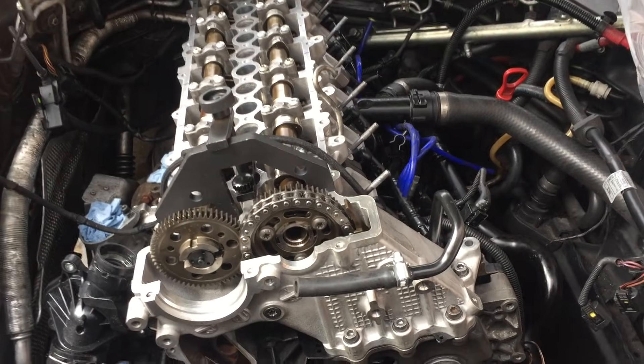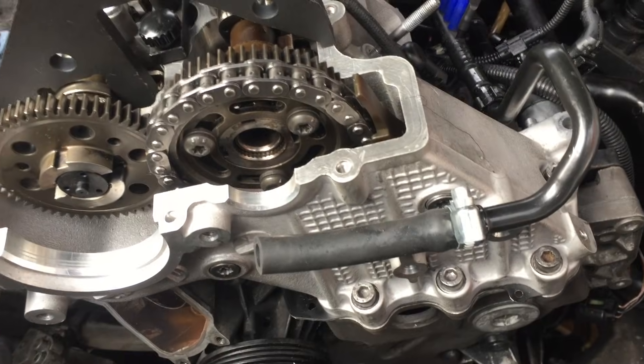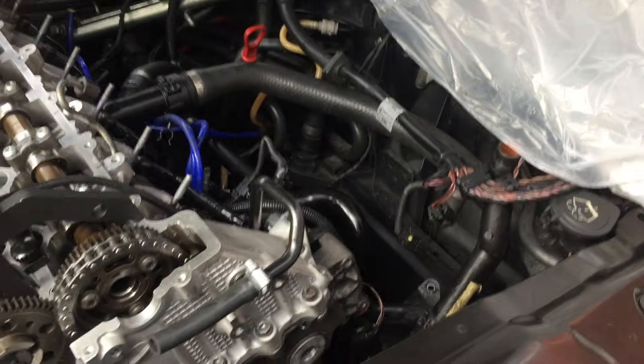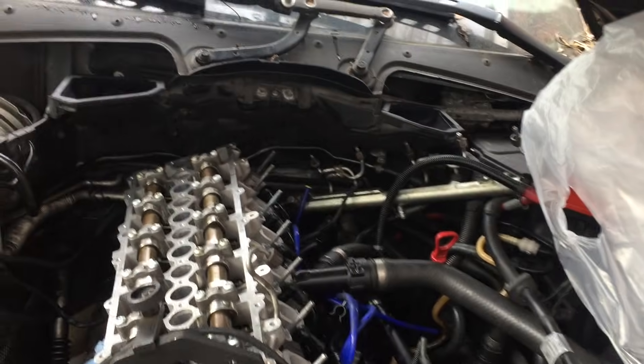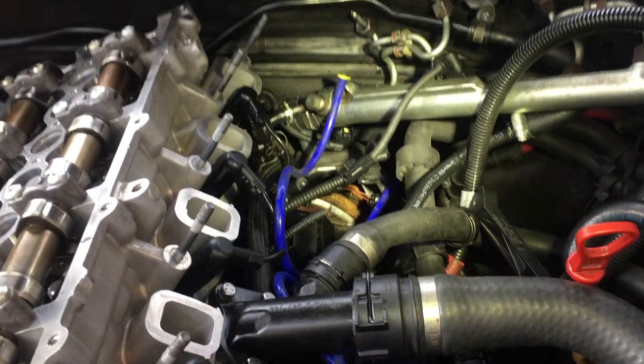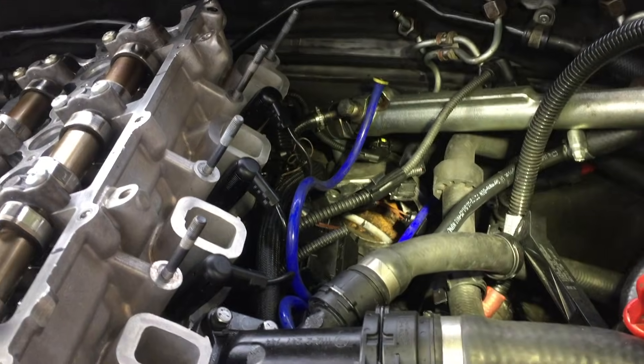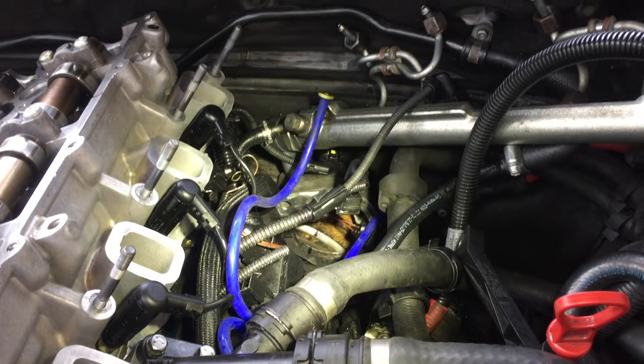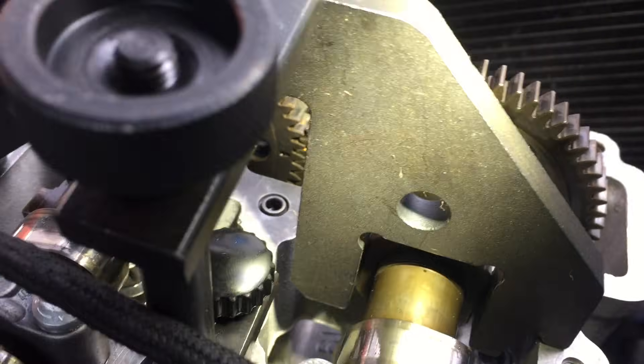We're going to check timing before I bolt the rest of the timing case up and then go underneath and bolt the sump up. The camshafts are locked and the locking pin for the crankshaft is in. The starter is removed and I've made a mark on the flywheel and on the casing — that's top dead center. Here are the two TDC marks for the cams.